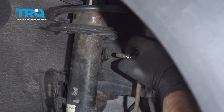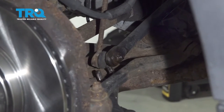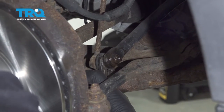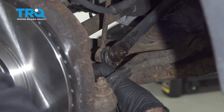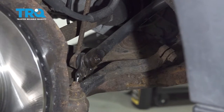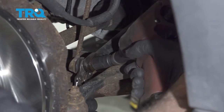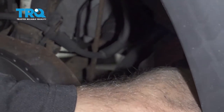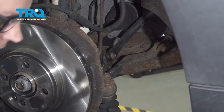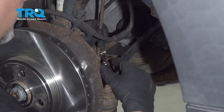Now slide the link out. Down below, we're going to take the bottom part of the link off. Just use the locking pliers again — same idea. Tighten those up, and using a 16-millimeter socket, take that off. It slides off — grab the link and slide it right out.